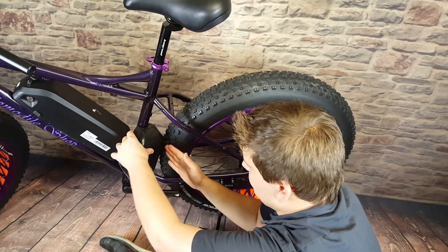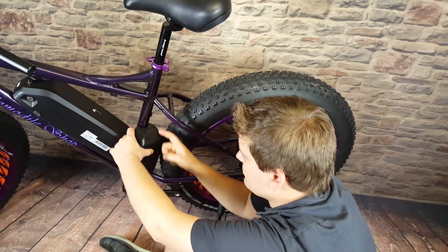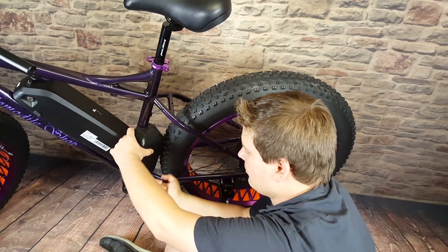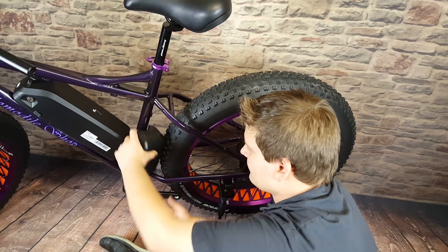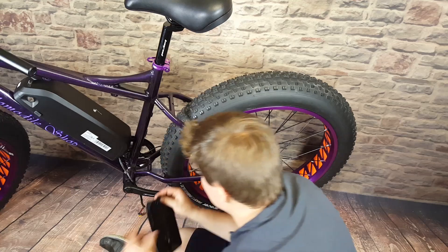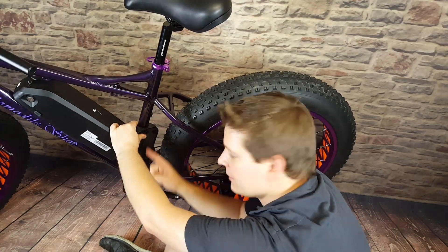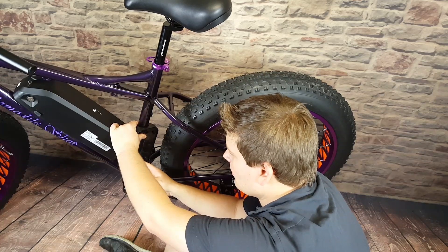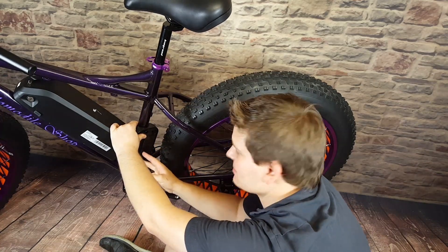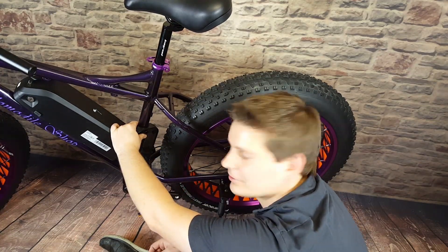First things first — we know that's a good spot for it. I'd recommend taking a sharpie or a pen and marking where that's going to sit. Then what we're going to do is drill a hole here, drill a hole down here, put in a couple of nutserts, and that will give us a nice strong mounting spot for our motor controller.